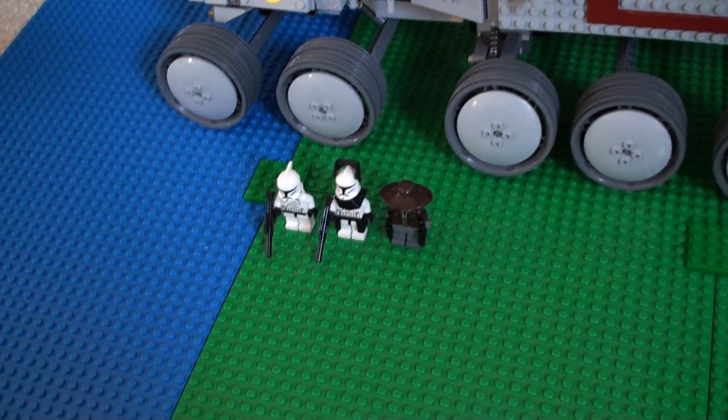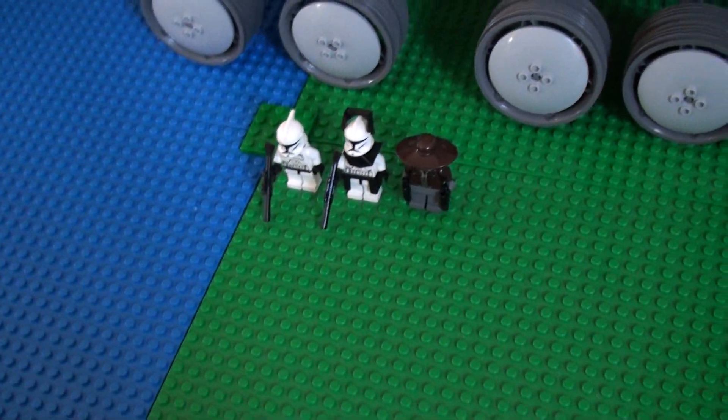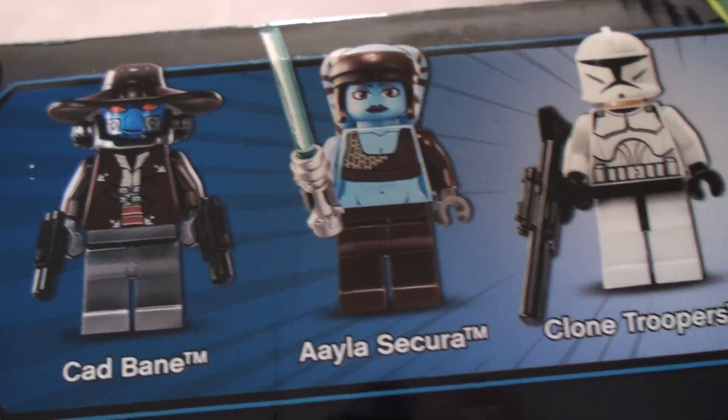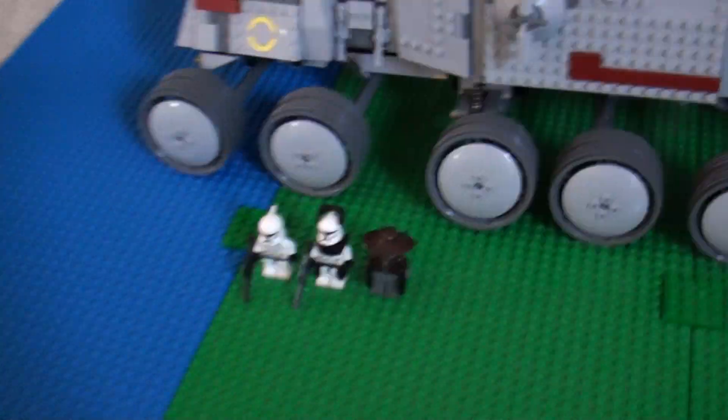It's also supposed to come with Anakin Skywalker — you guys should all know what he looks like — and Ahsoka Tano. They're really good minifigures. I just sold them.